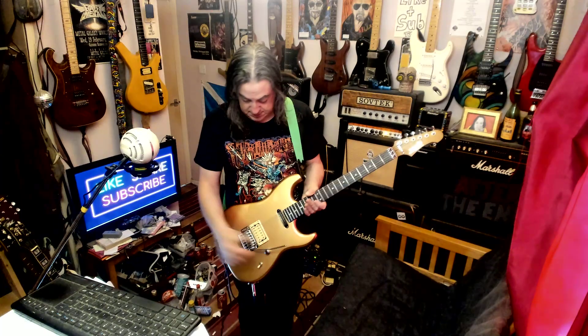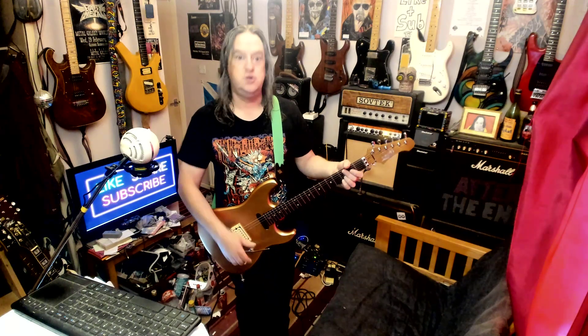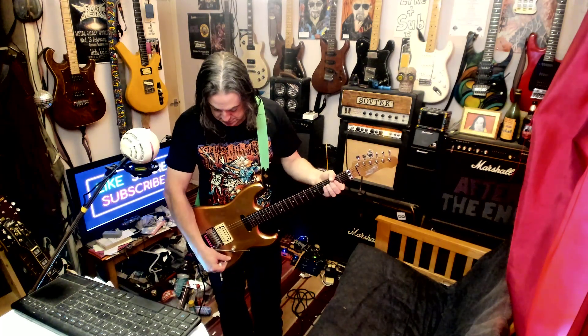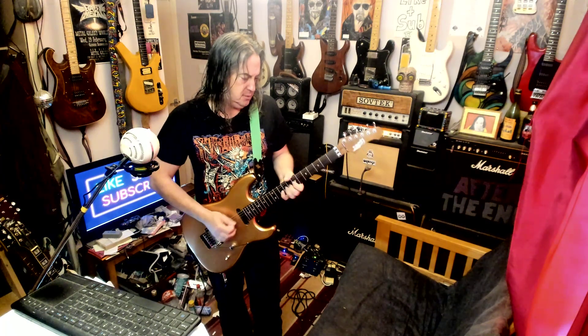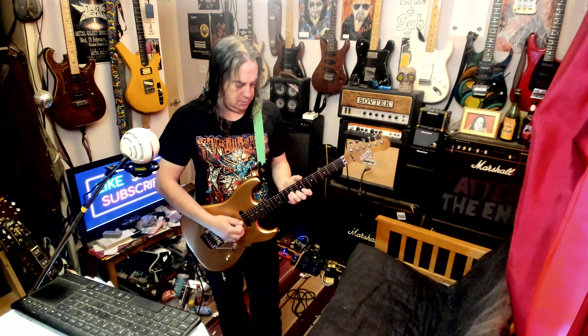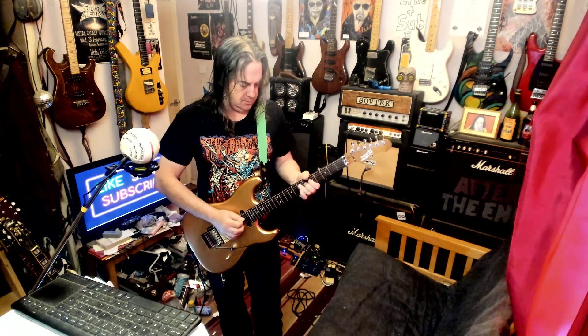So let's turn it on and see what happens. Bridge pickup — and there's no coil split, so just humbucker. I won't be on clean for very long. Neck pickup. That's actually got quite a single-coily sound.